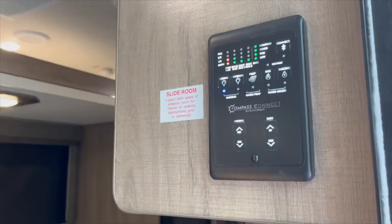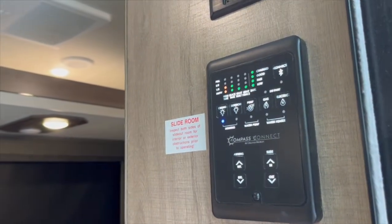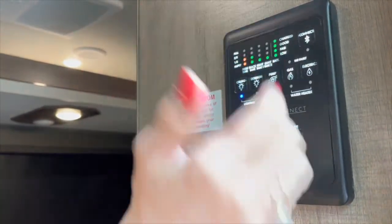Welcome to our new trailer! First thing we have is this really cool control panel — it's motion sensitive, so when we came right up, all the lights came on. Right here it shows us the fresh tank, black tank, gray, gray, and battery levels. We have two gray tanks, which gives us great flexibility. There's your lights, pumps, water pump, water heater — gas and electric — awning controls, and slide controls.